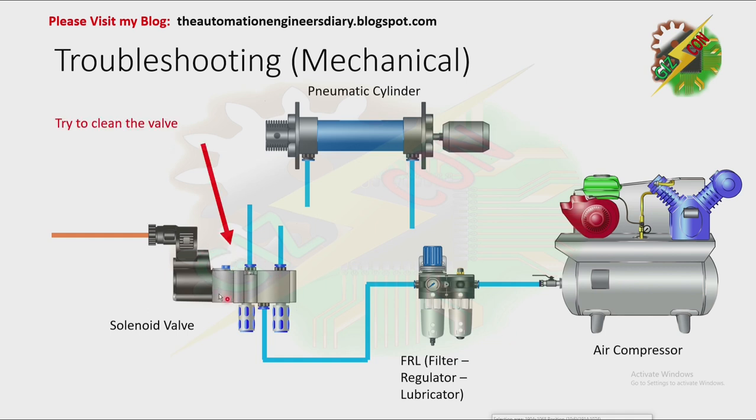Next, clean the valve. After cleaning the valve, reconnect the solenoid valve to our pneumatic cylinder. Turn on the FRL, then press the manual override button again — and this should work. If after performing our mechanical troubleshooting there is no problem, and when we apply the electrical signal the valve is still not working, it means the problem is not in the mechanical component. The problem might be in the electrical component.